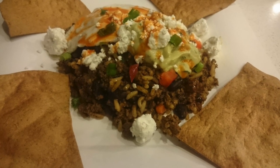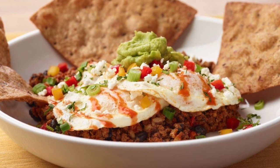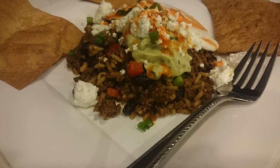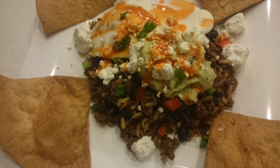Welcome back! Today we're going to be making a meal from my favorite restaurant, Silver Diner. It's called Bison Huevos Rancheros. The previous picture was a picture of the actual dish, and these are my pics of my take on the dish.